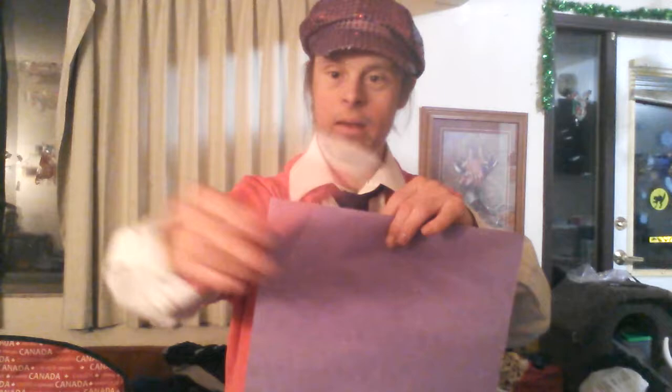For our eighteenth trick, the magic heart making paper trick — you can see a nice purple sheet. Show it back and front, back and front. Take my wand and watch — it magically turns into a heart! Here's how it's done.